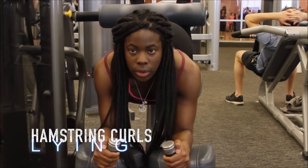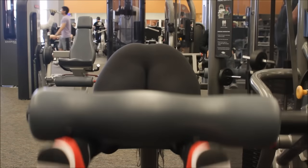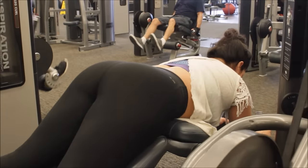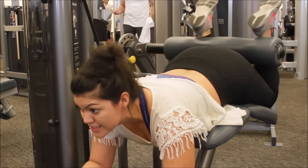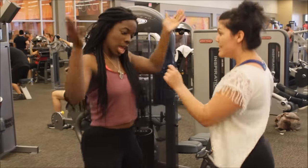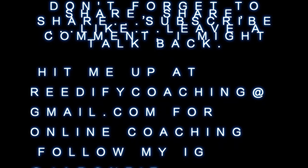We finish out with some hamstring curls. All the compound movements we did were 10 to 12 reps. For isolation movements like these, we go higher reps — 15 to 25 reps. If you want to be one of my online clients, get your video shot, or just be trained by me, hit me up at Reedify Coaching. Don't forget to like and subscribe — holler back at you.